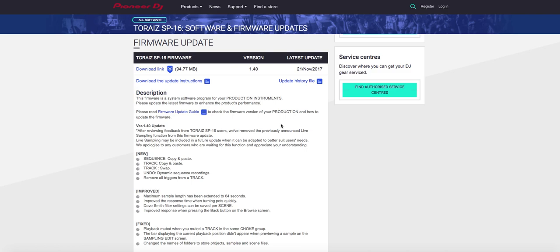Hey there guys, check it out. We're looking at the new TORAS SP-16 software — software and firmware updates, but most importantly it's the big 1.4 update that everybody was waiting for. I had the SP-16 and my biggest gripe about that thing was from a DJ situation — it sucked because my live sampling ability wasn't there.